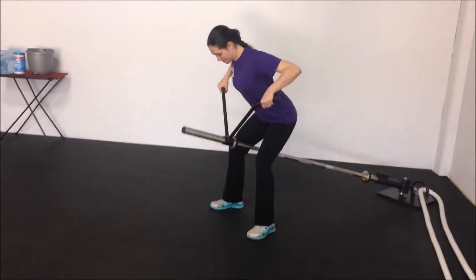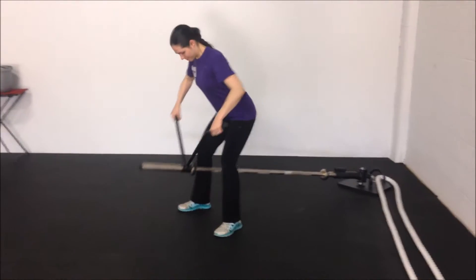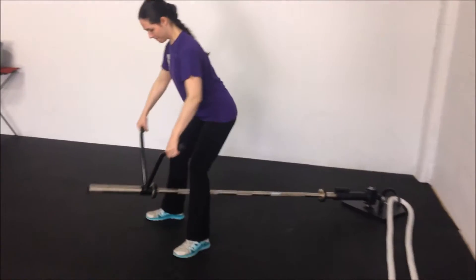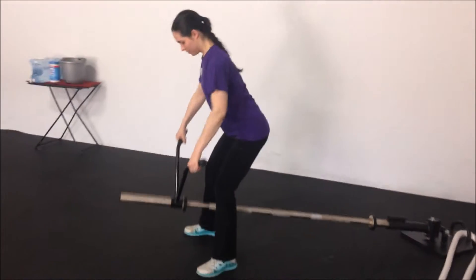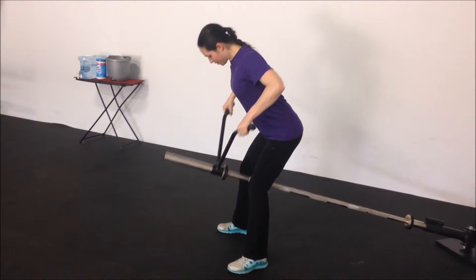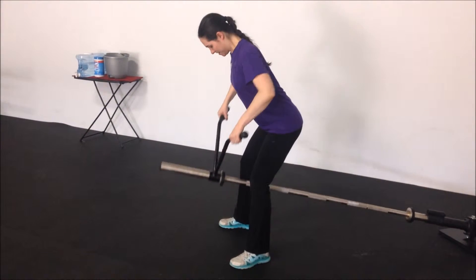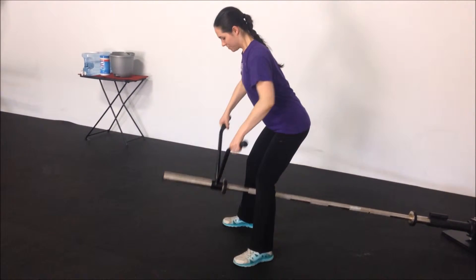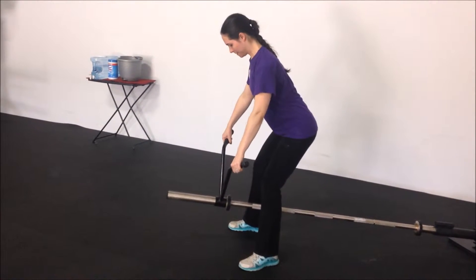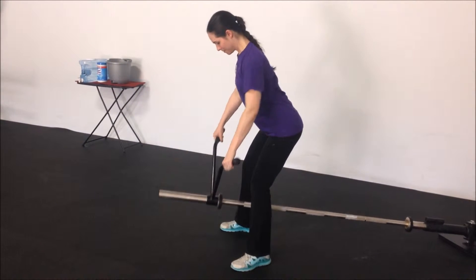After this, Amy did T-bar rows using the landmine equipment — again just doing the bar. When she lifts heavy sometimes it's too taxing and her body ends up being sore for long periods of time. So what we're working on is easing her back into it so her body's not taxed for four or five days at a time and she can work out more frequently. She's going very easy and staying very strong.